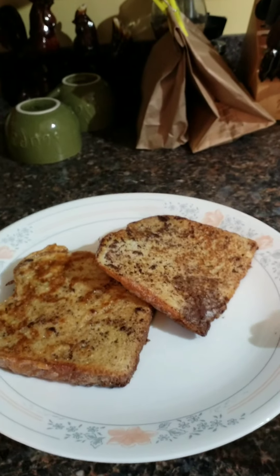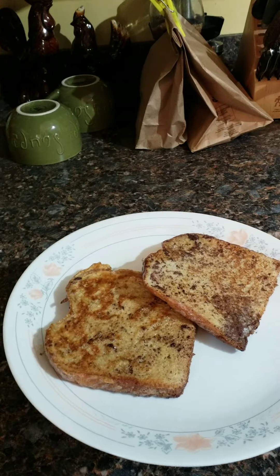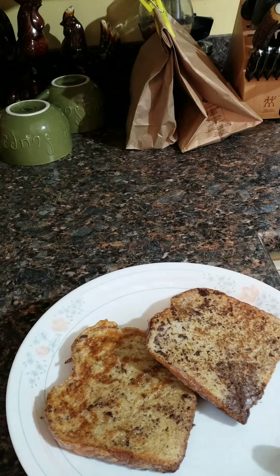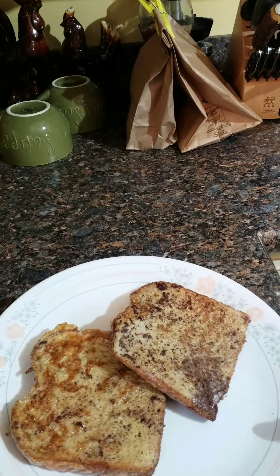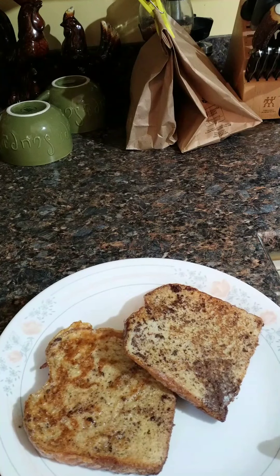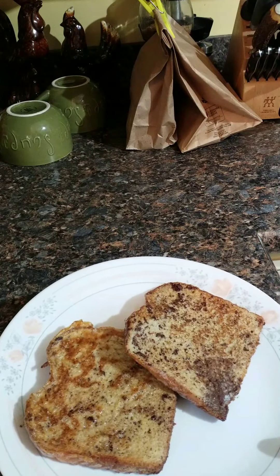As you see here, two perfectly cooked slices of diabetic friendly wheat French toast. I hope you enjoyed the video — please let me know what you think and subscribe. Have a great day!